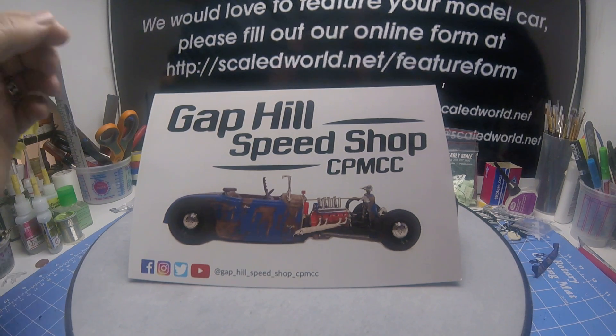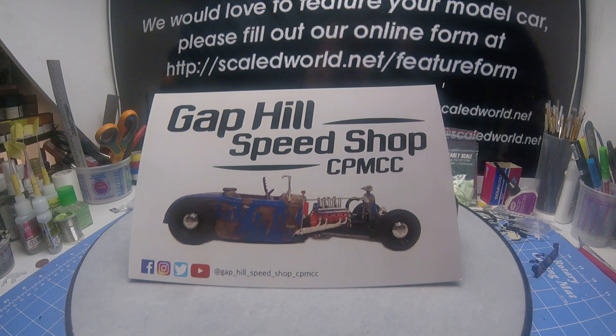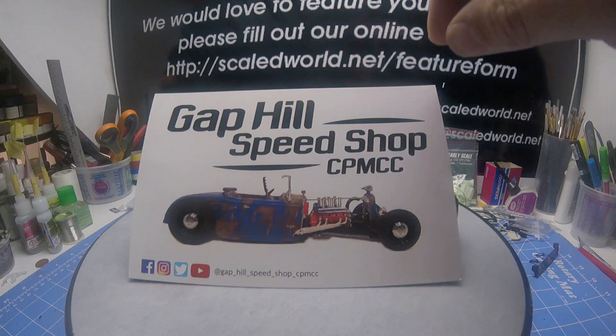Hey, Gap Hill Speed Shop here today. Today I have what's left of my caddy build that I did. It was just a body and a couple parts. So here it is.